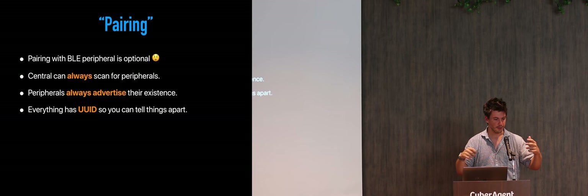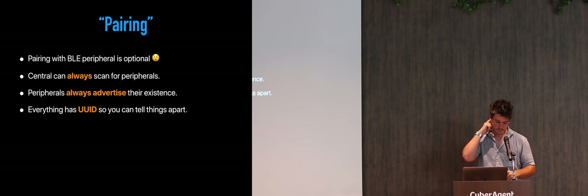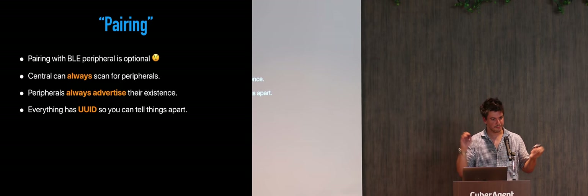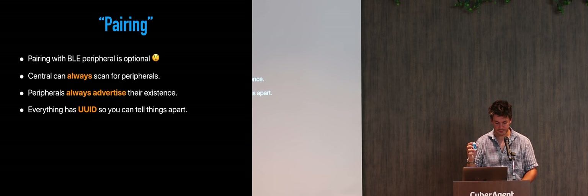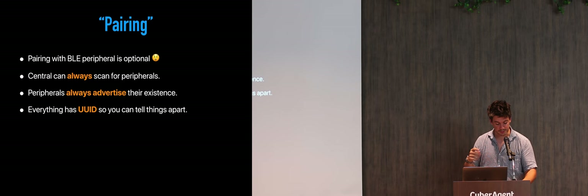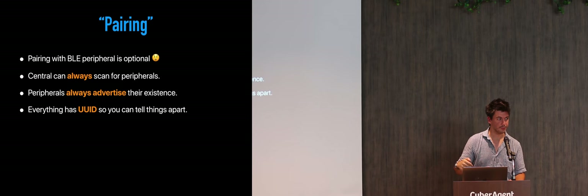Every single Bluetooth device has a unique identifier, because you have to distinguish one from another. That's why you choose which one to connect. So if you have two identical devices, they will have unique identifiers, and if both are awake and you want to connect to one specific one, you have to know their unique identifier. You can always scan to see which ones are available.